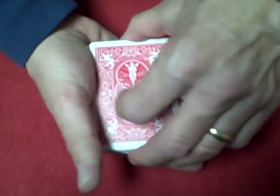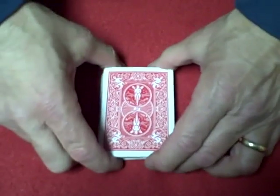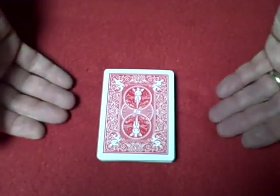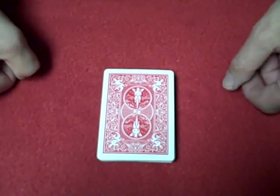And the deck is exactly the way it was. It's really cool to use in a lot of tricks. It looks like you're shuffling the cards, and you're not, and the deck is not disturbed. See you all next time.